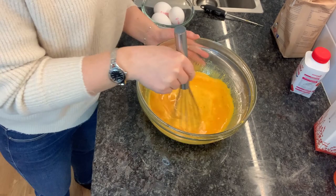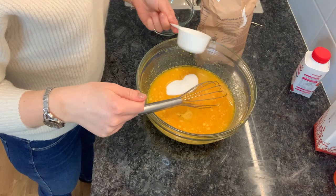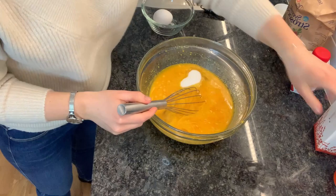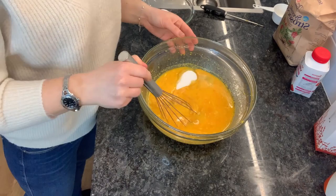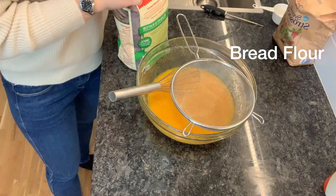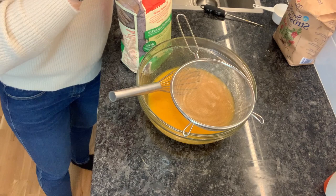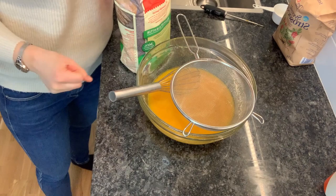Add the yeast, then add the sugar, and also some salt. The flour I'm using is called flour special — in English it means that the flour has more gluten, which means that the dough will be able to bind together more easily and won't fall apart.